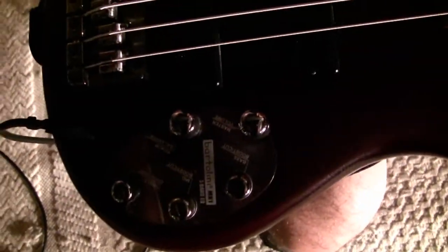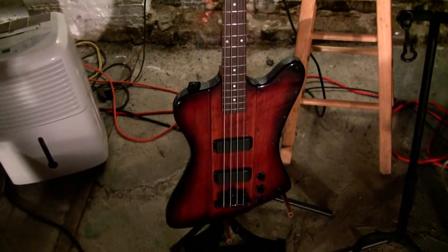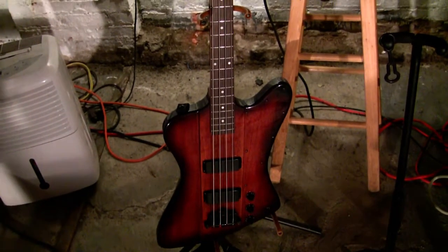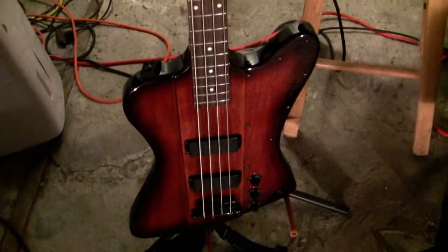The other bass I use over here is the Epiphone Thunderbird. That's just a half step down. I took off the faceplate — the pickguard — so it's more of a custom.